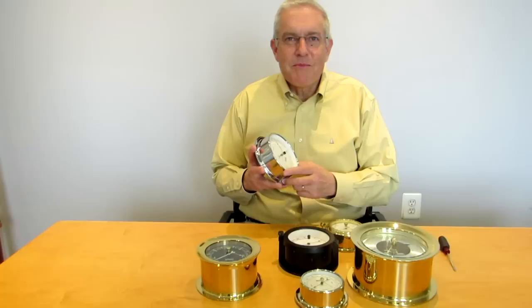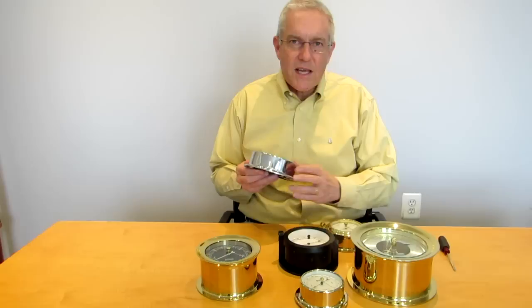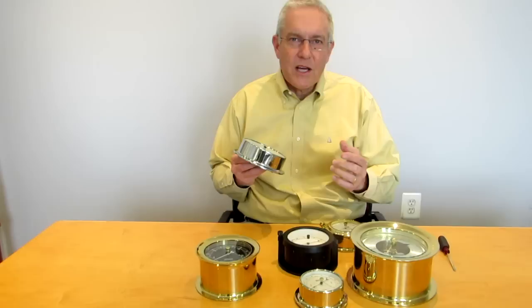Welcome to Weems and Plath. My name is Peter Trogdon and today I'd like to teach you how to calibrate your barometer. The first thing you need to do is find out what your local barometric pressure is for the day you're going to set that barometer. You could use the internet, a VHF radio, or a weather app on your smartphone.